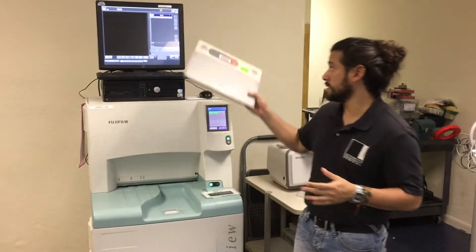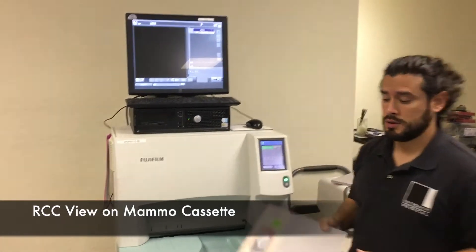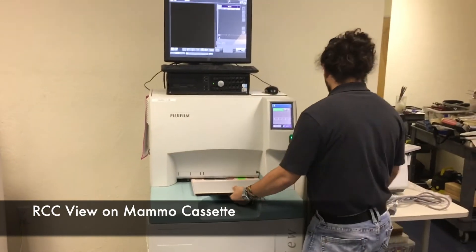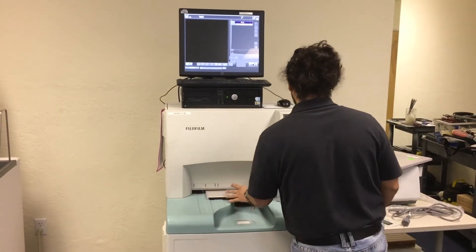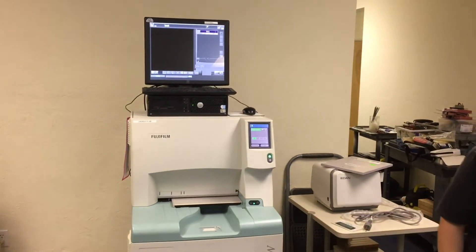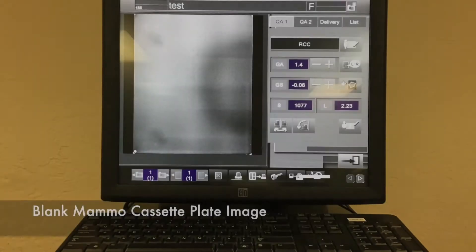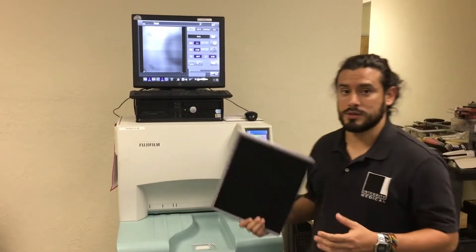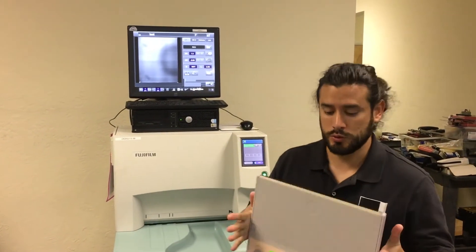We have selected the RCC view. We're going to use the regular mammo cassette. That was a mammo cassette — it was a blank cassette, not exposed.